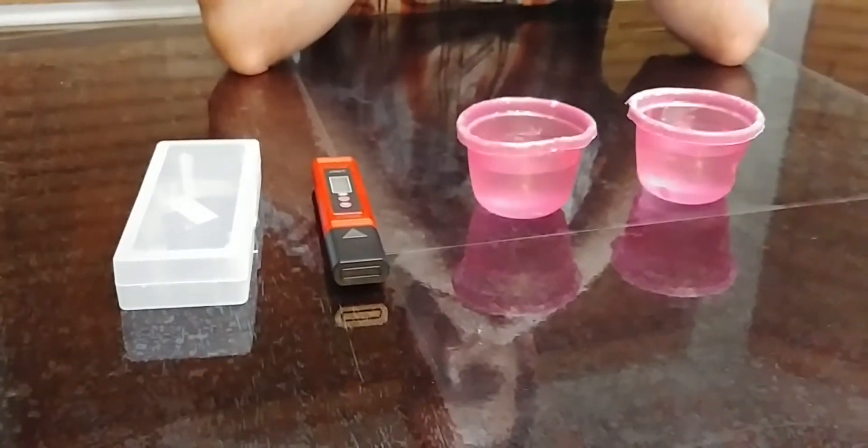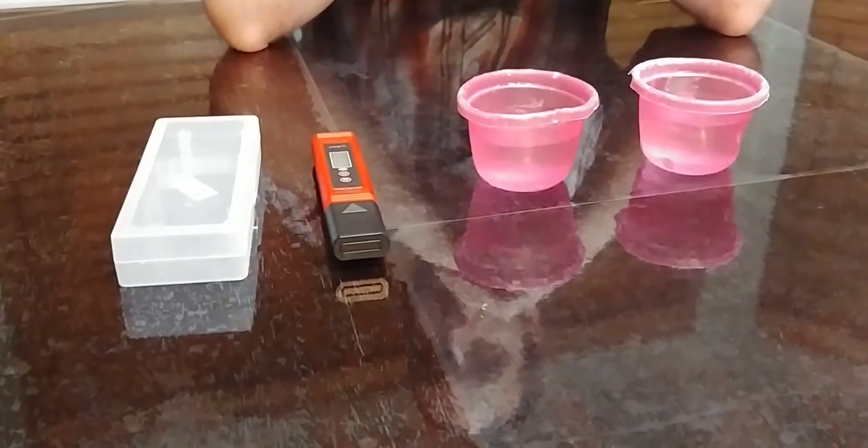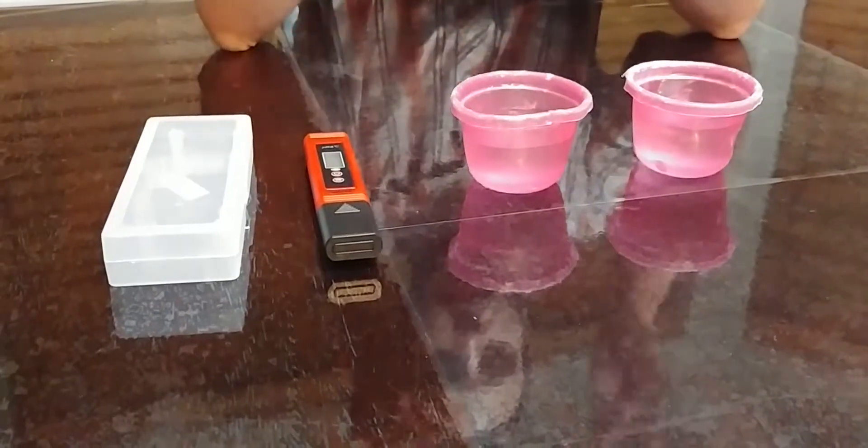Today we're going to be giving you a closer look at this pen type pH meter for measuring and testing water, or any other liquid.